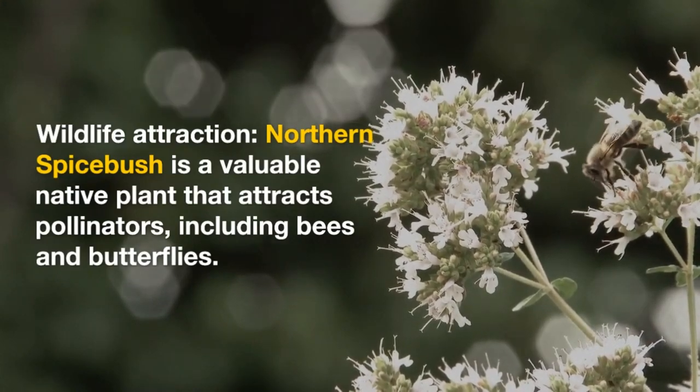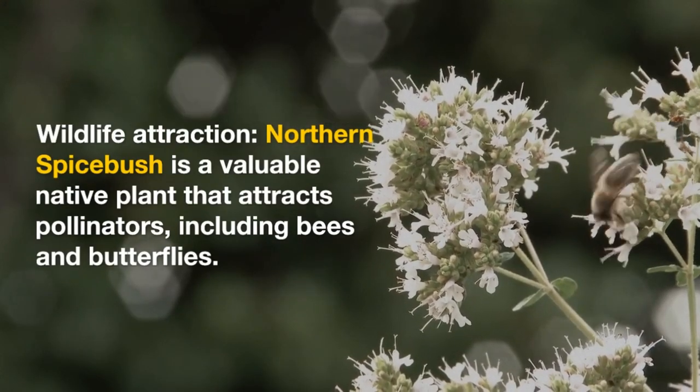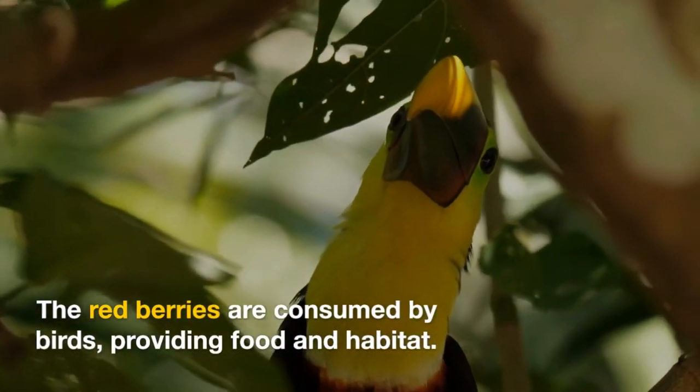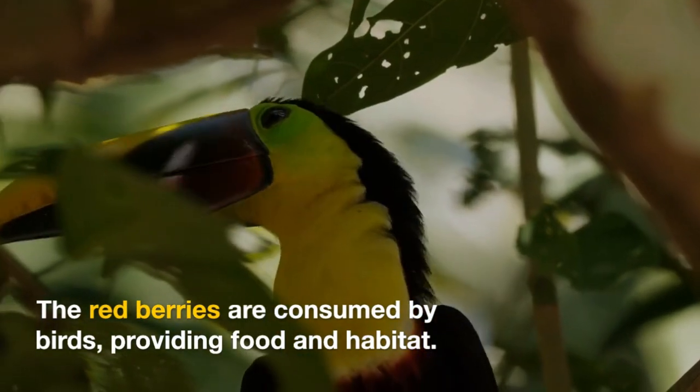Wildlife attraction: Northern Spicepush is a valuable native plant that attracts pollinators, including bees and butterflies. The red berries are consumed by birds, providing food and habitat.